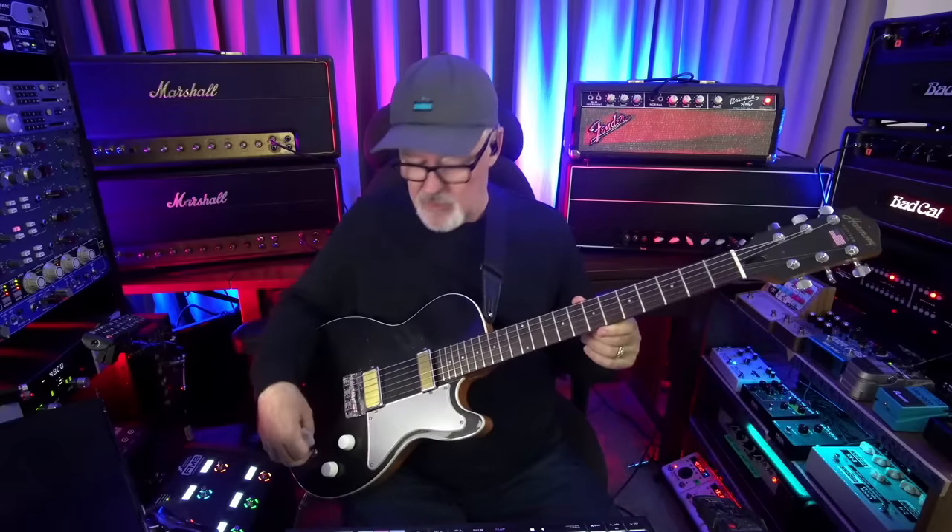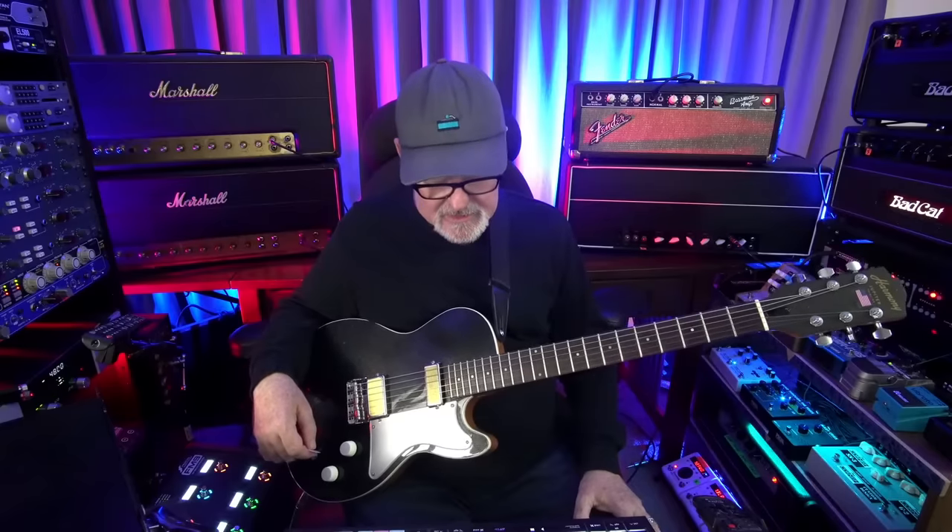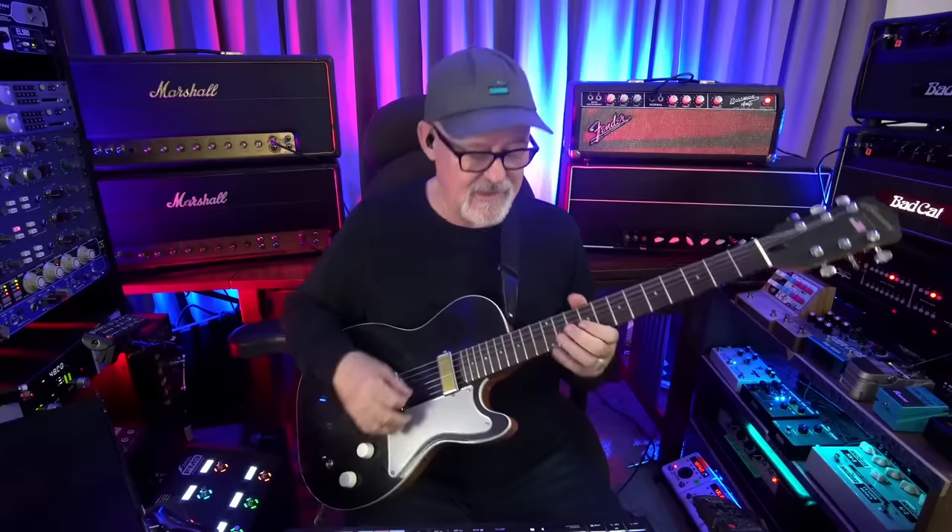I'll play a little more just because it's so fun - see what else we can discover playing this. Try and stay more in the Chuck Berry zone if I can, although I'll probably jump out of it quickly. Usually what happens. It's just a shot away, it's just a shot away.